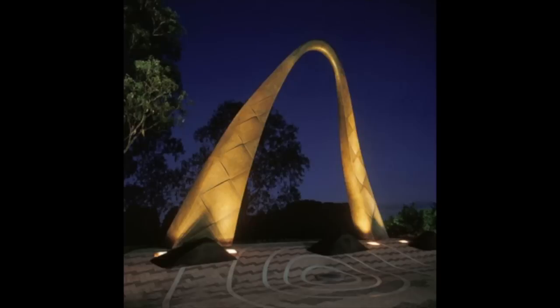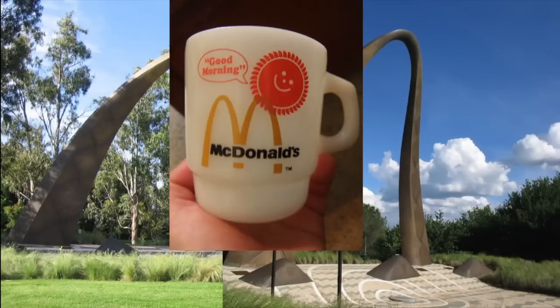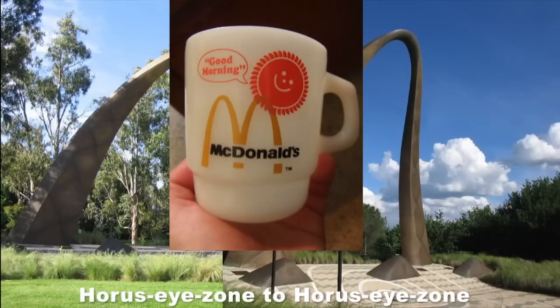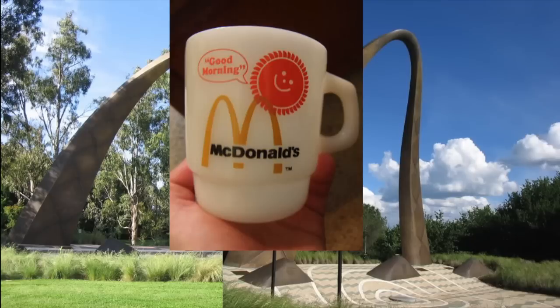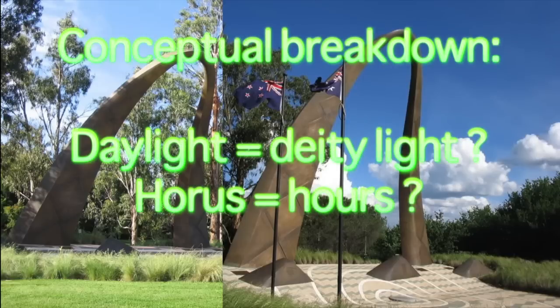When I take more than one viewing, I suspect that I see arches representing the path of the sun, Horus, going from Horus eye zone to Horus eye zone as it traverses the Egyptian pyramids below. The sun, a deity, giving us light during the daylight hours. Perhaps daylight is deity light, and perhaps hours is Horus.